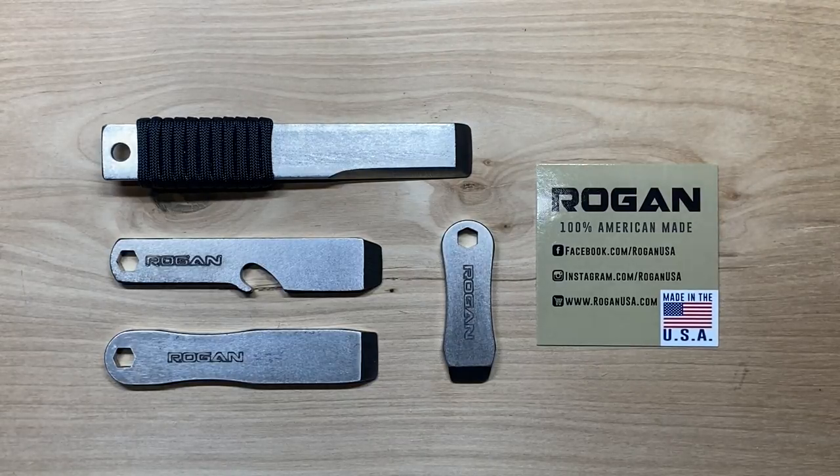Welcome back to the Tool Crib. Today we're going to be looking at some EDC pry tool options made by Rogan USA out of Kissimmee, Florida. I had a chance to speak with the owner, Mike Rogan, who was kind enough to take some time out of his day to answer some of my questions about the products he offers.